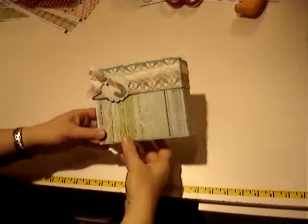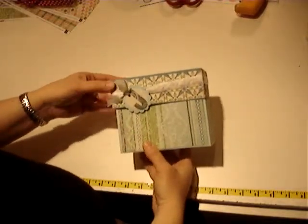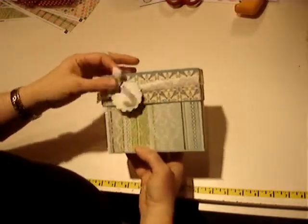Hi, this is Carrie from Scrapyard Chicks and I wanted to show you our project for today. It's just a great little stationary box. It looks like a little gift box. I made this for my Aunt Julie, so I put her initial on the front on a little tie-in piece.